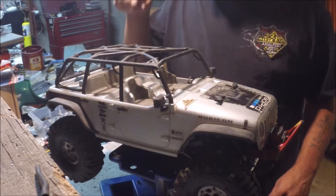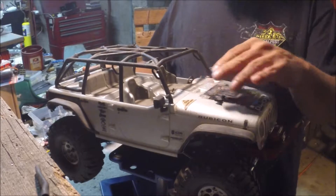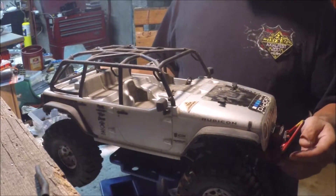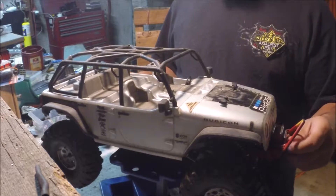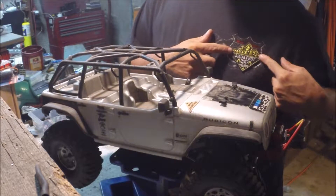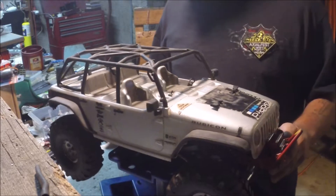All right, all you YouTube subscribers, how is it going? This is River Rock RC, and I went to Axial Fest. If you haven't been keeping track or following along, stay tuned.